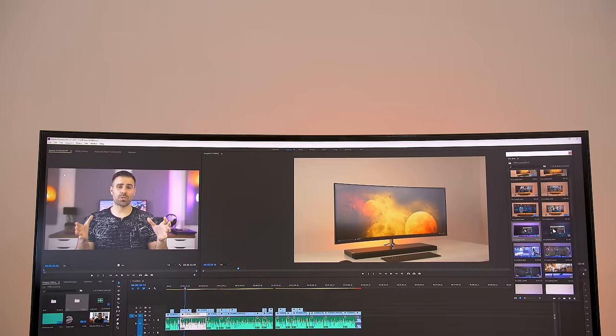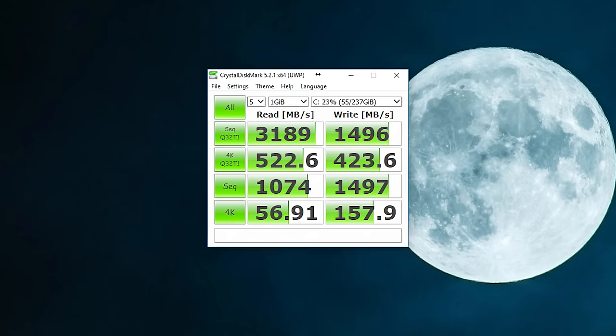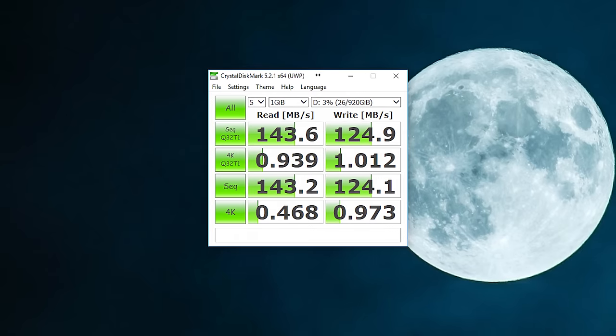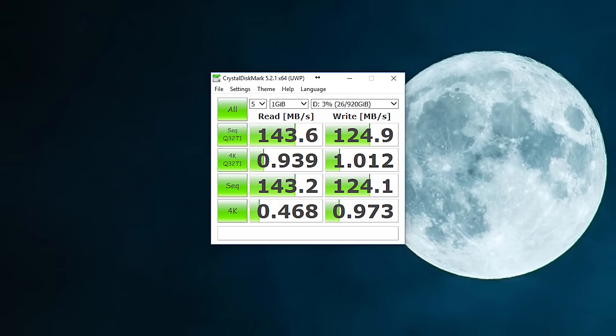The widescreen lets me stretch out my timeline and really take advantage of the screen real estate. It also comes with two storage drives: the main one is a blistering fast 256 gigabyte NVMe SSD with insane read speeds of 3200 MB/s and write speeds of 1500 MB/s, so copying files, loading programs, and boot times are all super fast. The other drive is slower but significantly bigger at one terabyte — perfect for storing documents, files, and games.